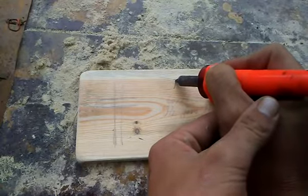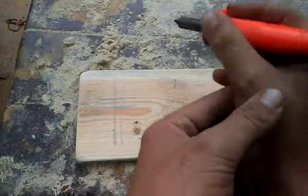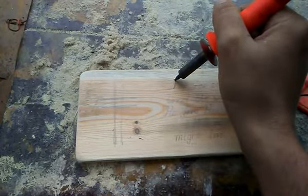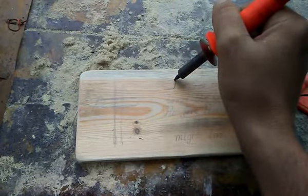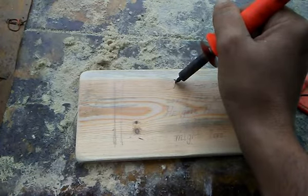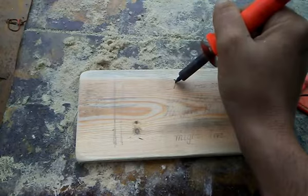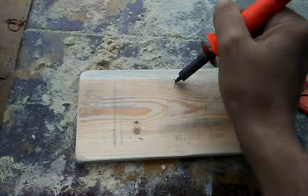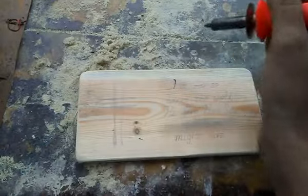Woohoo, let's do some burning, y'all! Anyway, this part is gonna take a while and I don't know how to make the video speed up and go fast. So anyways, I'm about to sit here and do some burning for a while, just like this right here. And I will see y'all when I'm through with this.